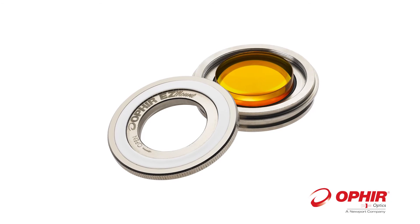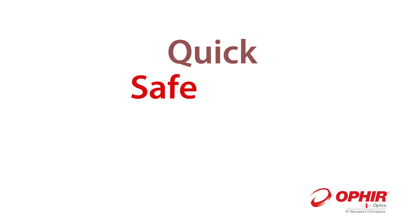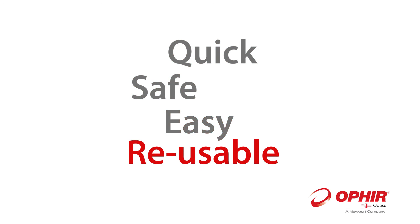Without any screws or small springs, EZ-Mount features a turn-to-open mechanism, enabling quick, safe removal of lenses for on-the-spot cleaning, focal length adjustment, or replacement.